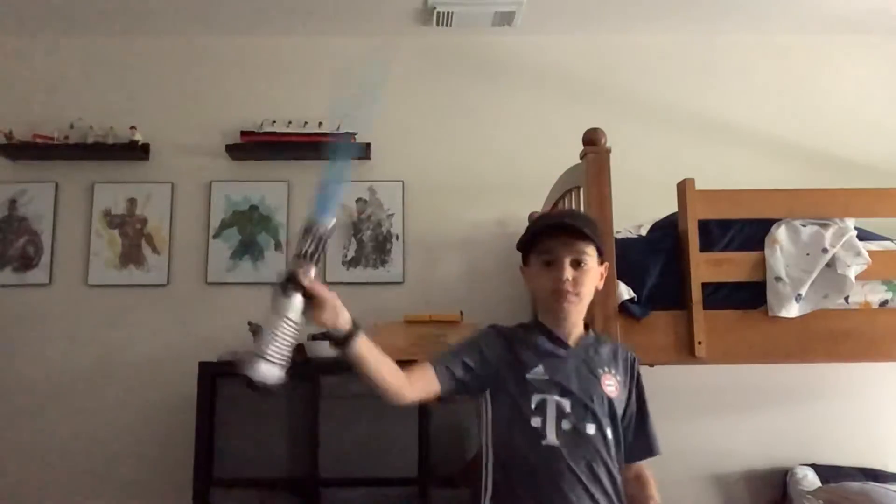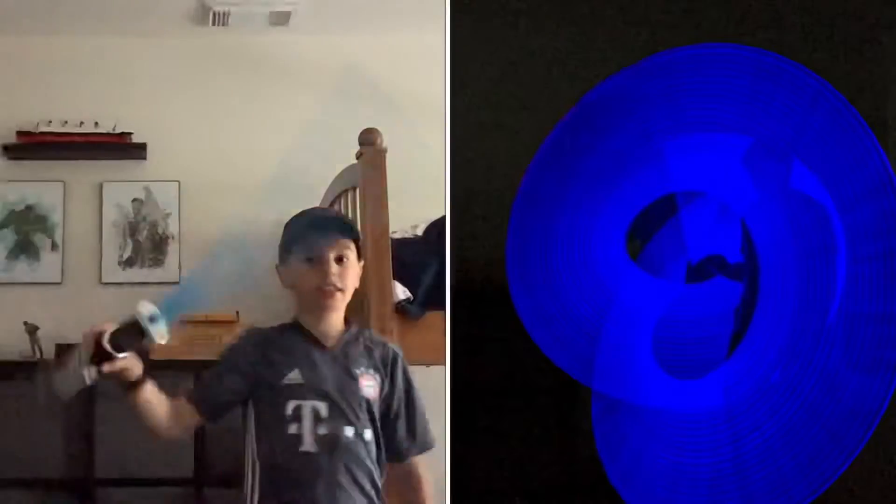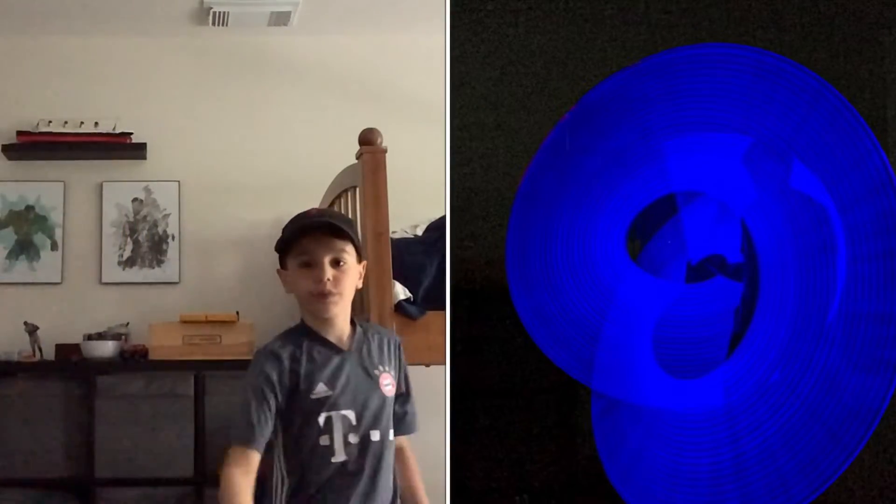You got to keep practicing and then you can actually get pretty good. This is a picture of me last night.